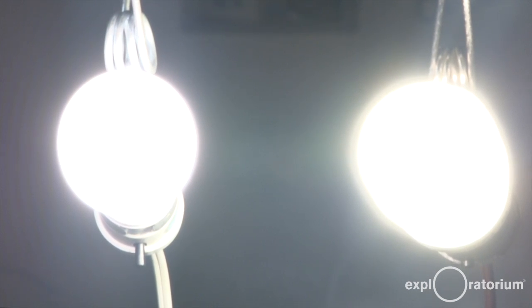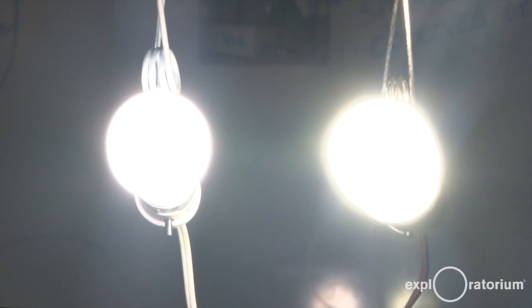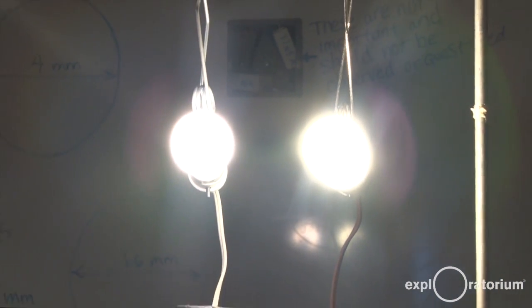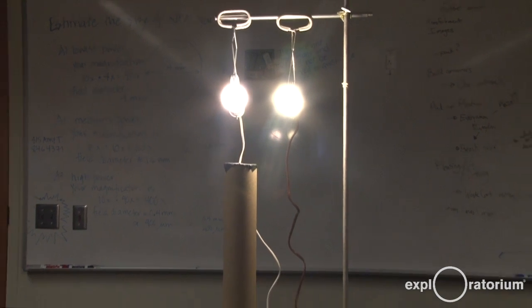To your naked eye and the camera, these two white lights appear the same, but are they the same? We can use a simple, easy-to-build device called a CD spectroscope to take a closer look.